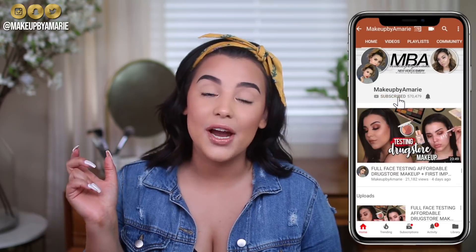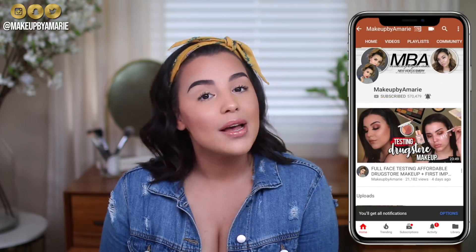Subscribe if you guys haven't already by pressing that subscribe button, and don't forget to click that bell so that you're notified anytime I upload a new video, which is three times a week, every single week.